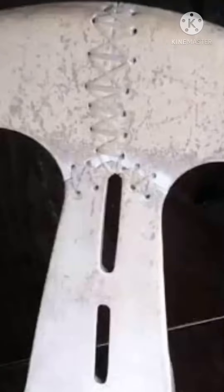Hello friends, welcome to Life and Creativity. We normally see a lot of issues with broken chairs, so today we'll see how we can fix a broken chair and make it look really nice — not bent or misaligned, but properly fixed like this.